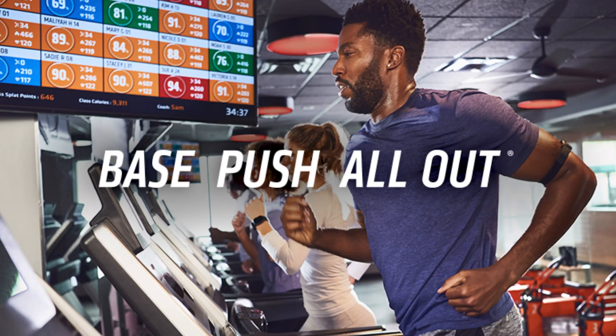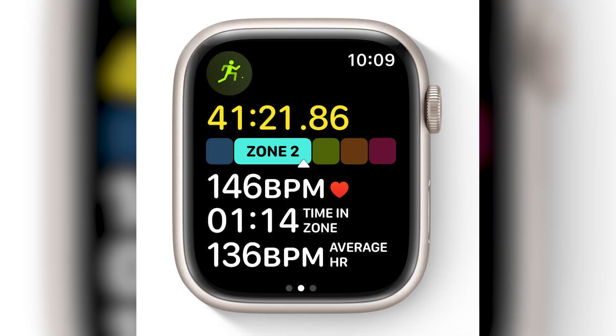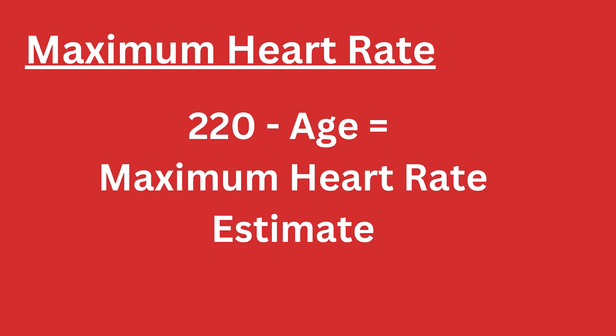Heart rate zones explained. Heart rate zones are often used to monitor the intensity of your workout. Many gyms, such as Orange Theory Fitness and 9 Round Kickboxing, actually use heart rate zones to measure the effort of its members, and now you can do the same with your Apple Watch. There are five heart rate zones, all based on your maximum heart rate — the highest number of beats per minute your heart can pump under maximum stress. One way to estimate your maximum heart rate is by subtracting your age from 220.